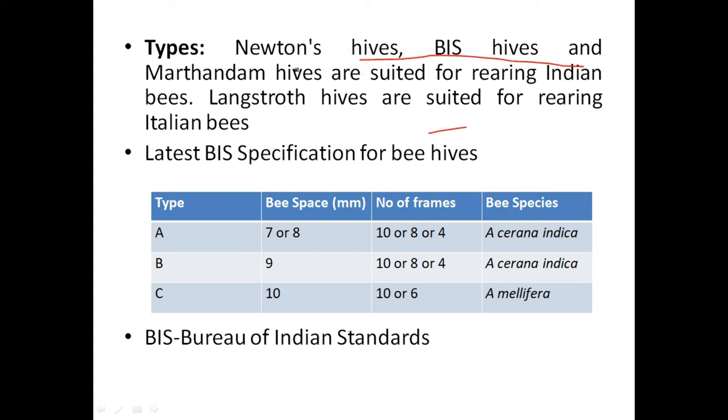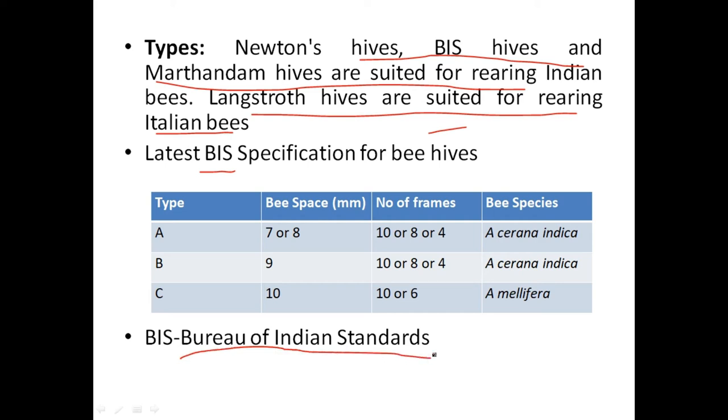Newton's hive, B's hive, and Martandum hives are used for rearing Indian bees. Langstroth hives are suitable for rearing Italian bees. BIS — Bureau of Indian Standards — standardizes all the boxes with universal length, thickness, and breadth. Type A hive: bee space 7 to 8 millimeters, number of frames 8 to 10, generally 8 frames for Indian bees.